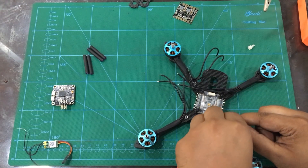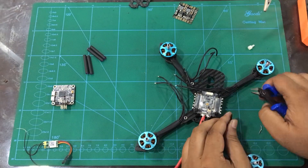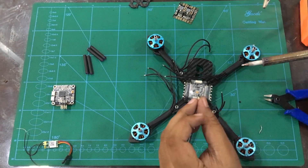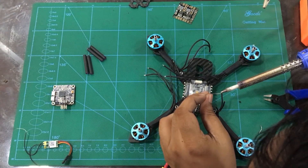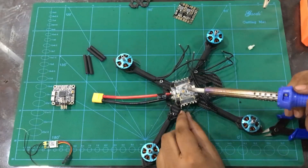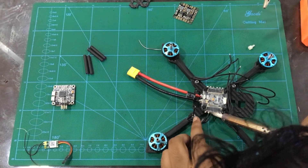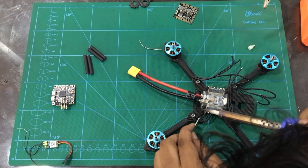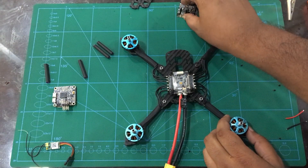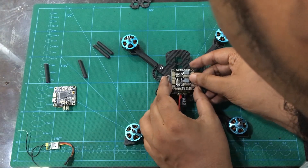Then we will measure to make the motor wire short, then we will pre-tin the motor wire and solder it to the ESC board. We will solder the motor wire to the ESC pad and then connect the 4 battery leads to the ESC pad. We have to use the PDB as well.